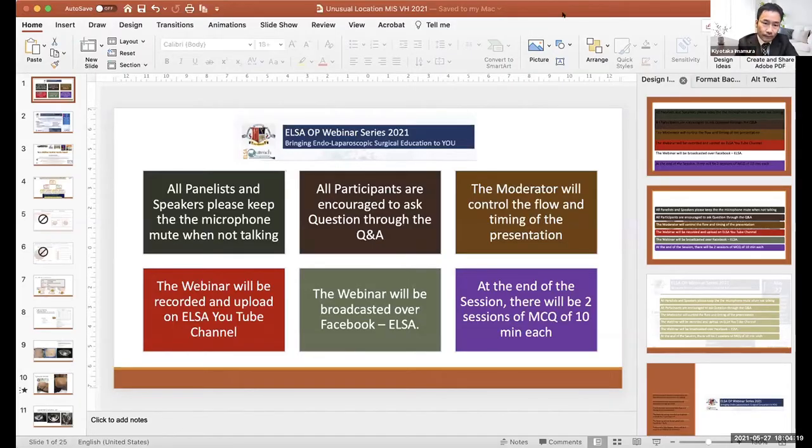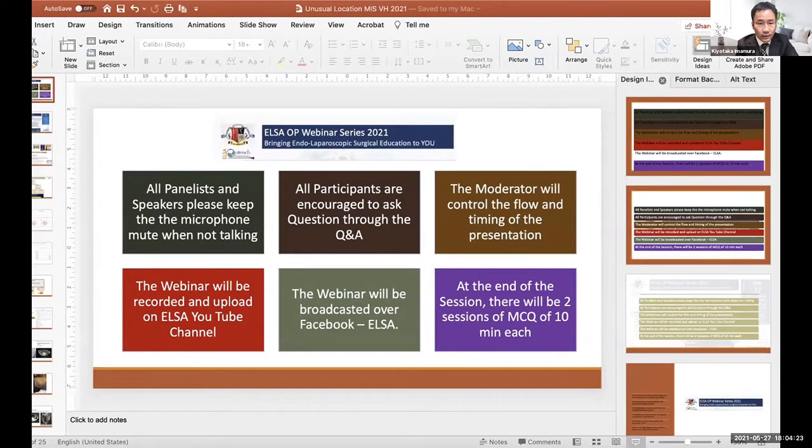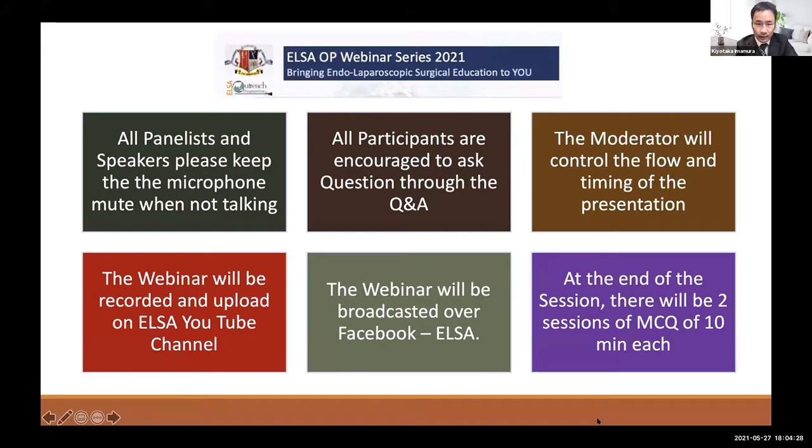Welcome to our ELZA OP webinar — Hania Bento's repair video master class. We have six presenters here. This webinar will be uploaded to the YouTube channel so you can check it later, and it will also be on Facebook. We have MCQs at the end of the webinar: two sessions, each 10 minutes, totalling 20 minutes. The webinar will be 90 minutes in total.